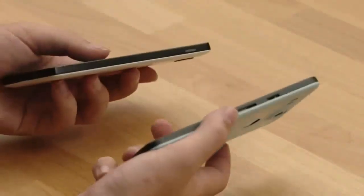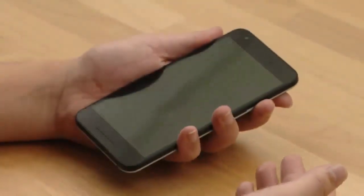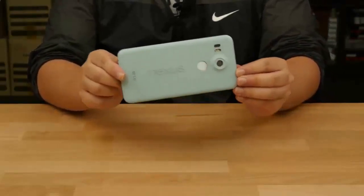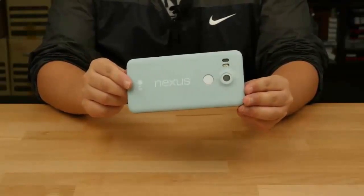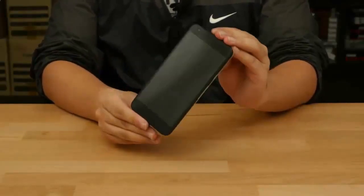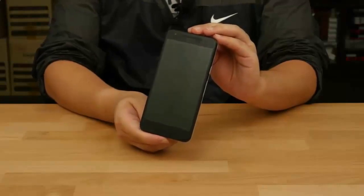And that's pretty much it. We're really sad that we can't turn this on and show you the nice Android M features. But here's our exclusive first look at the Nexus 5X. We hope you enjoyed the video — if you did, don't forget to thumbs up and subscribe to our channel. We'll be back with more fun stuff including more exclusive looks very soon, so stay tuned. That was Nexus 5X — maybe, hopefully — bye!